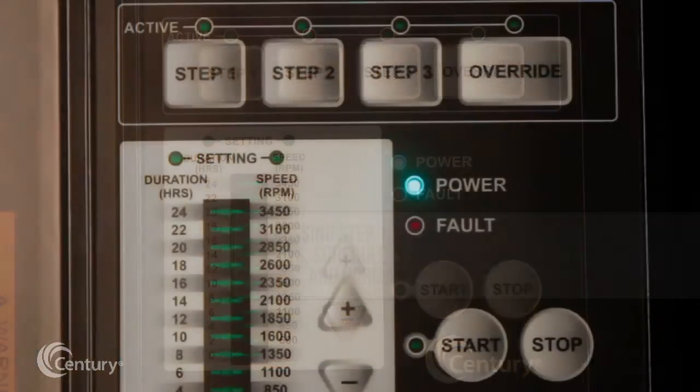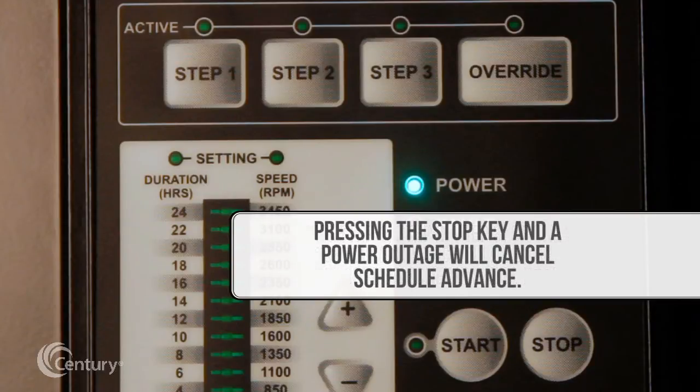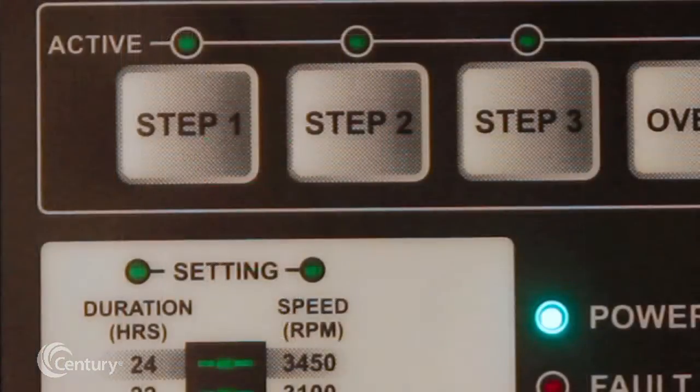If a user presses step 1, step 2, step 3, or start keys, the schedule advance will be cancelled and the normal schedule will start. Pressing the stop key will cancel schedule advance, as will a power outage. The V-Green 165 will then automatically restart and begin the regular schedule.